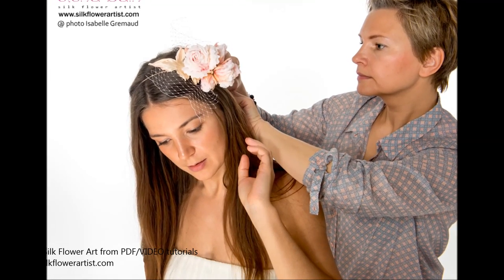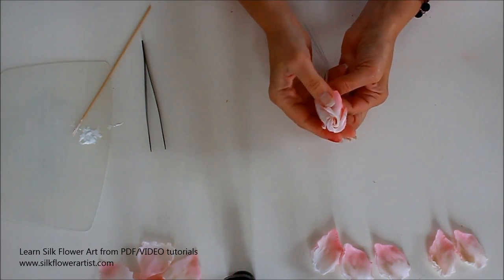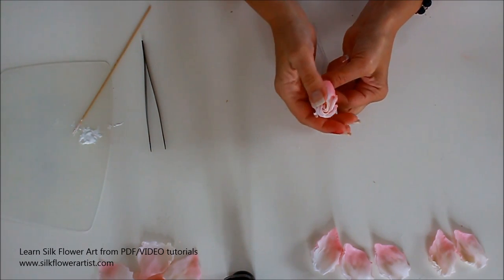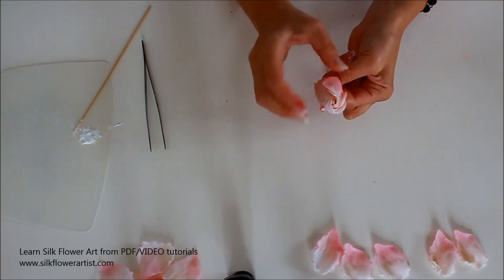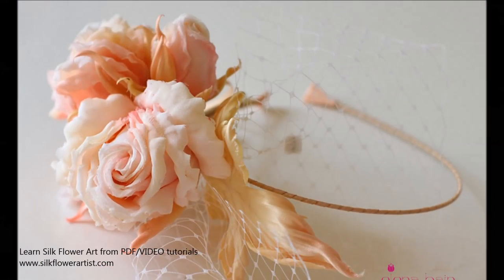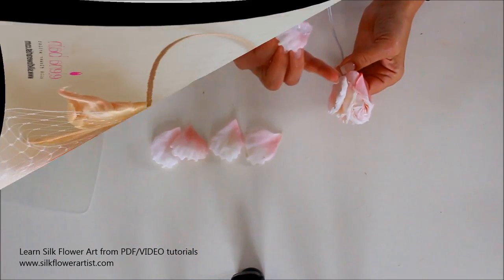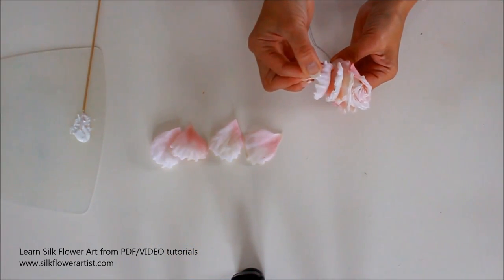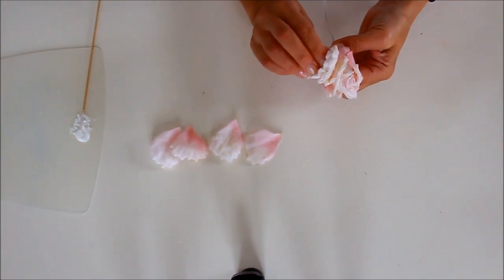You will find this video course interesting, enjoyable and very easy to follow. I will show you how to create this incredible and unique Silk Rose Patricia. Get your copy of this video tutorial and begin the creative process now. See you at the lesson! Elena B.